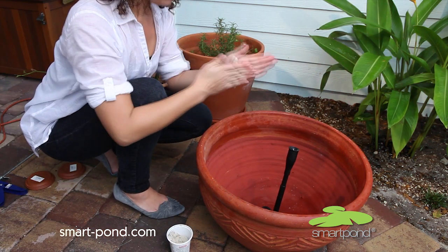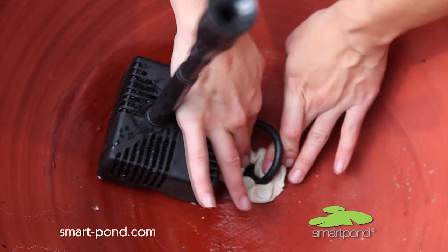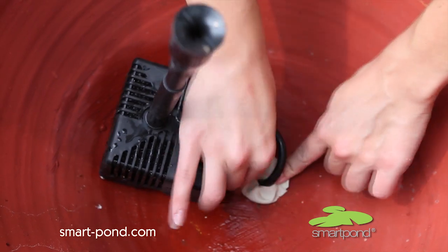You will then use plumber's putty to seal the hole. About a handful is all you'll need to keep the water in. Finish the seal with silicone caulk.